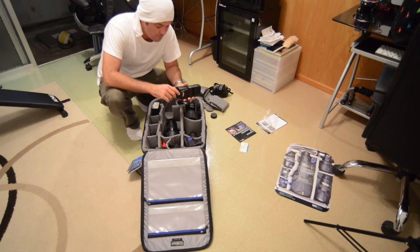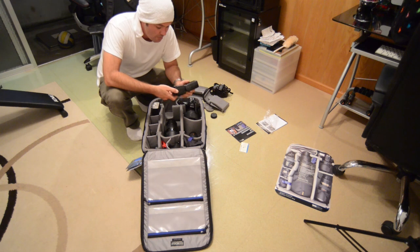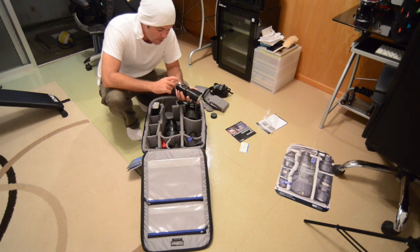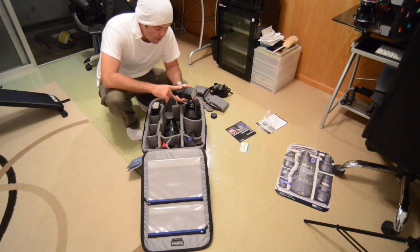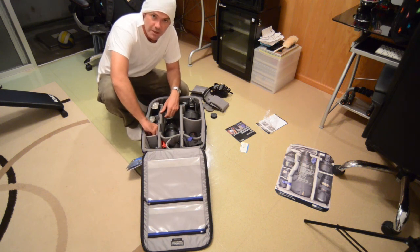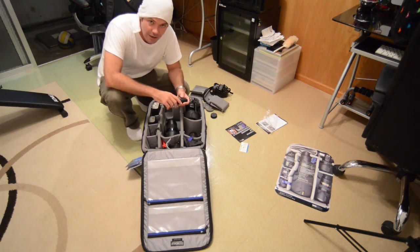Unfortunately, the SB700 doesn't come with a PC sync cable and slot — I don't know why they didn't do that, it's such a simple and useful addition — but because of that I can't use it with my Pocket Wizards. Basically, if I'm going to be using two flashes, I'll put the SB700 on slave mode and have it triggered by the SB900. The main reason I have the SB700 is for receptions and parties where I want to use a flash to bounce off the ceiling, and I just carry one flash on each camera. It's also a backup during weddings.